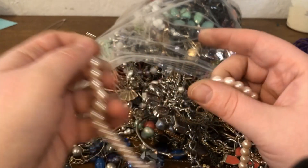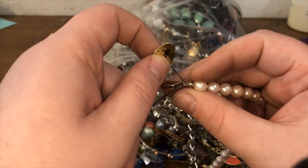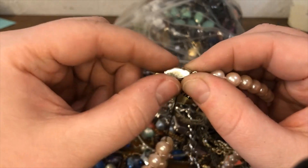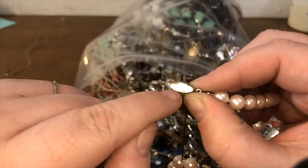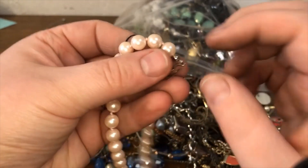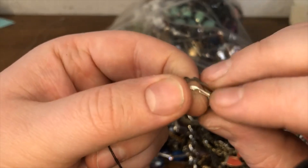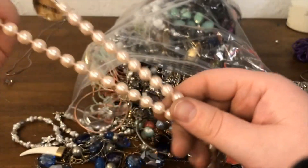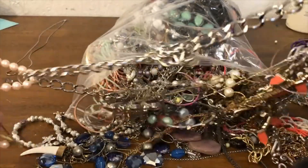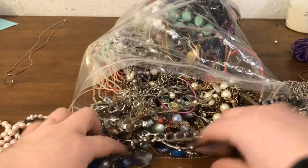So this looks like it may be something here — it says hand knotted, that's nice. When I'm looking at these box clasps, I check a few locations: I check the back, I check the sides, and if I don't see anything there, I go over to this piece and check the little nubs on the side. It's a fairly lightweight piece so I'm guessing this may just be resin, but it's not ready to come out yet.